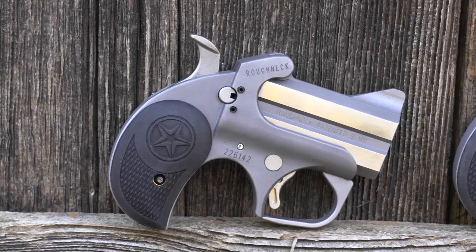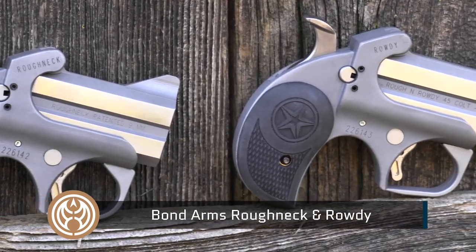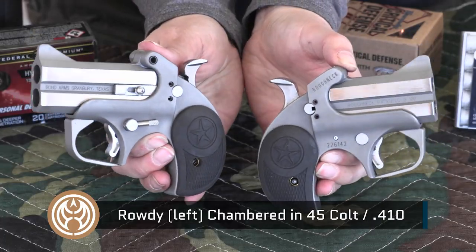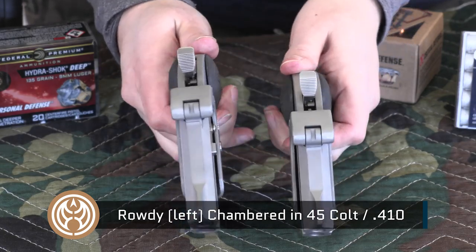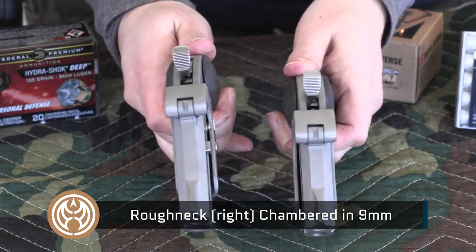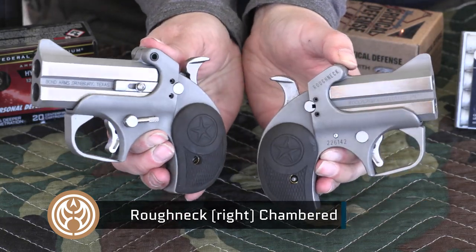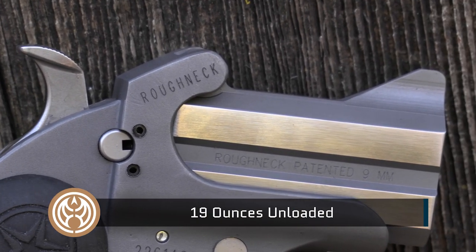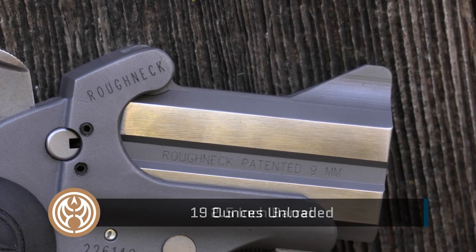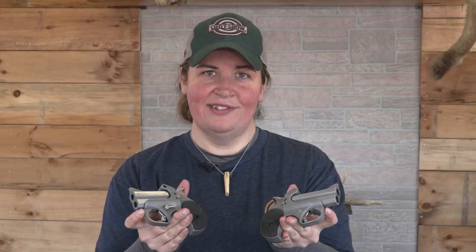We start with the Bond Arms, and these babies are a handful. These are heavy-built stainless steel centerfires in some potent rounds — like the Rowdy in .45 Colt and .410 shotgun, a hand cannon, but one that's controllable. Or what we have here, the nine millimeter version. Maybe you'd prefer a .357 and .38 Special — that's available as well. When you want something that's going to have plenty of stopping power, if you're hiking in bear country and you need a boot gun or a backup, Bond Arms is a solid choice.